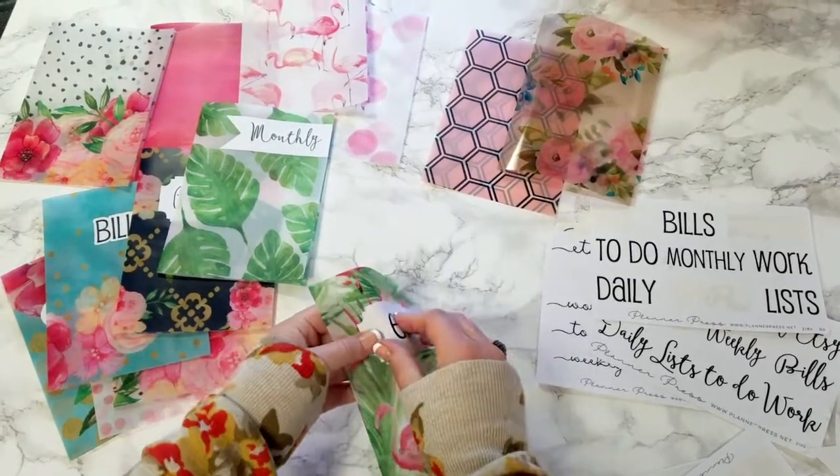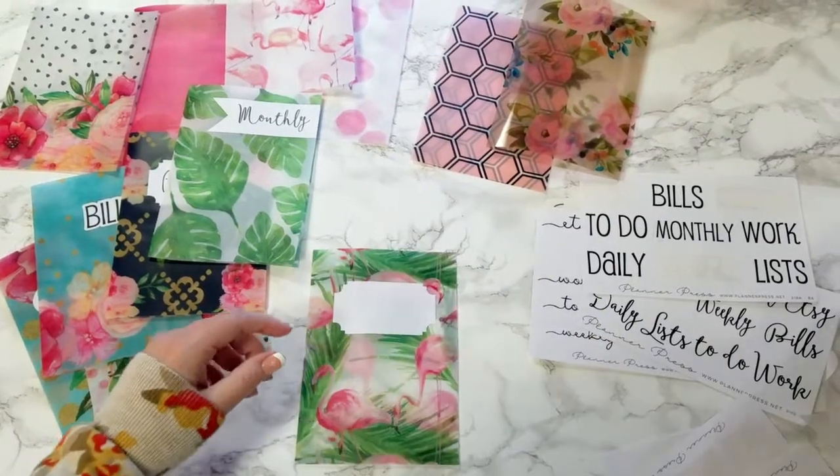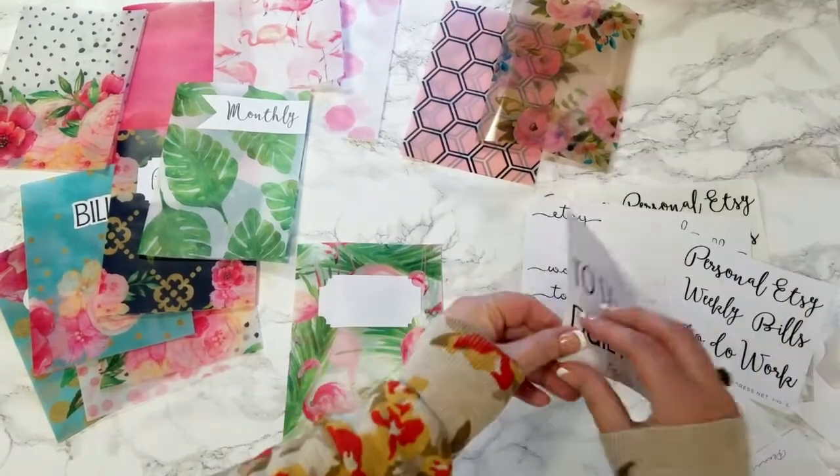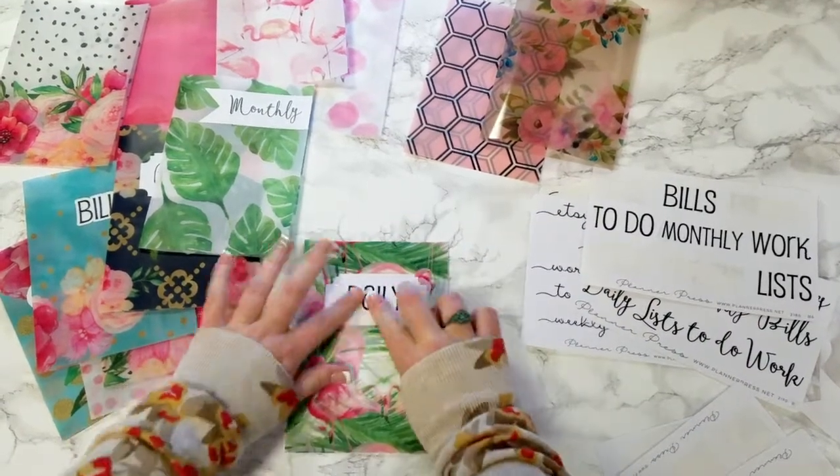And then say you want to switch it out, and say you don't want to use an Etsy section this month. So just take that off, and you can change it to your daily section.